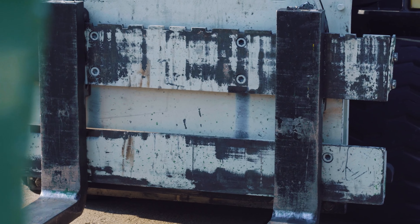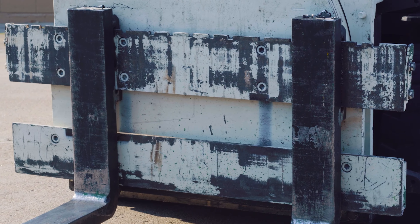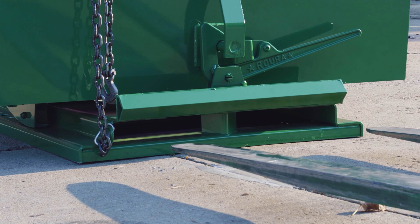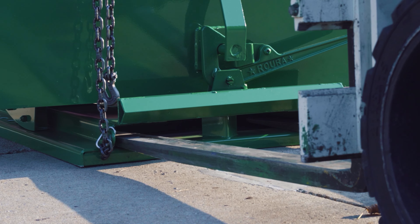To load your hopper onto your forklift truck, spread apart the forklift truck forks to match the fork opening on the base of the hopper. Insert the forklift truck forks into the fork opening.